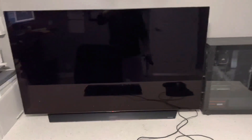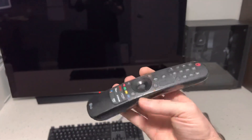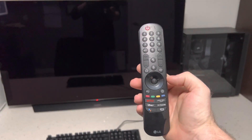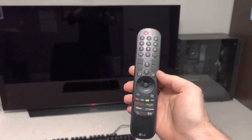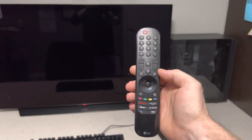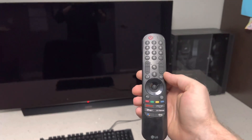But then you discover that after spending $1,000 on a 48-inch OLED, they force you to use this piece of shit Magic Remote. This Magic Remote is like Magic Johnson — it'll kill you slow. I hate this thing. And you probably just don't want to have to use a TV remote when you turn your computer on.